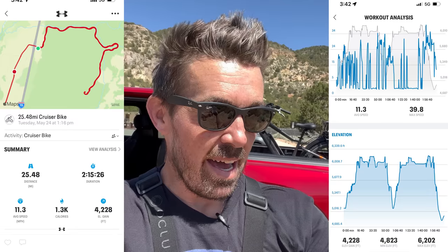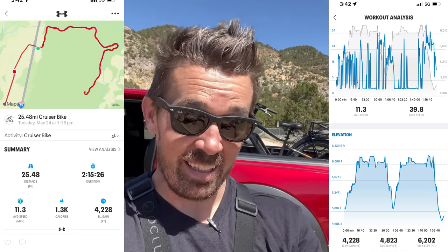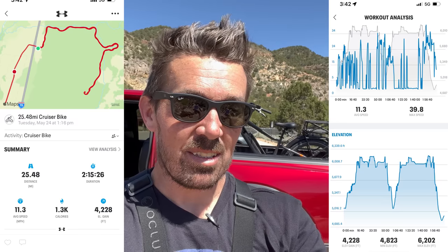I made it back to my truck — the range test is over. My app recorded 25.48 miles with an elevation gain of 4,228 feet. That's got to be the most elevation I've ever recorded. I'm going to recharge it and do an off-road range test to show you what it can do off-road.